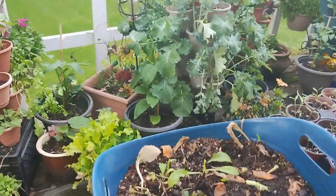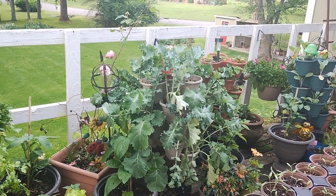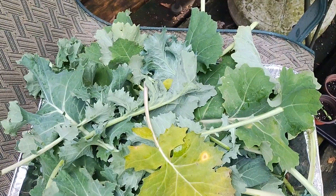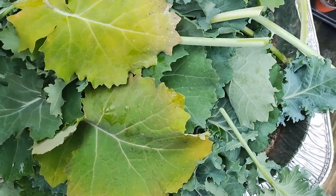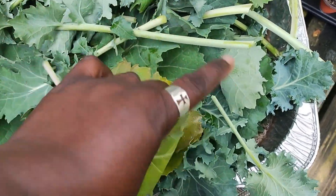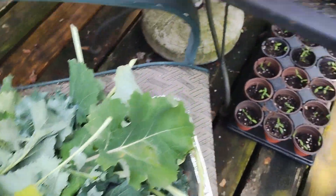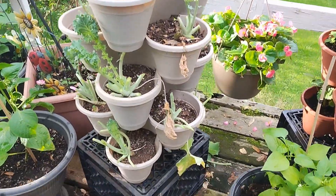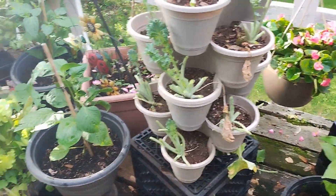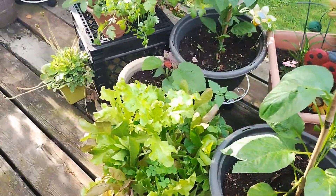Now I'm going to harvest some of that kale right there. So this is my harvest of kale — I went ahead and took the bad yellowing leaves as well. But that's my harvest, and as you can see, I did a good harvesting from it.